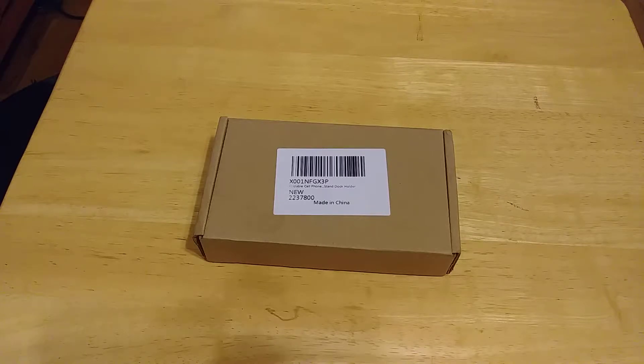Tonight what I have for everyone is my unboxing and first impressions of the Noble Bird Foldable Universal Stand. This is something similar to a regular stand, except this one is foldable. So without further ado, let's get into this unboxing video.